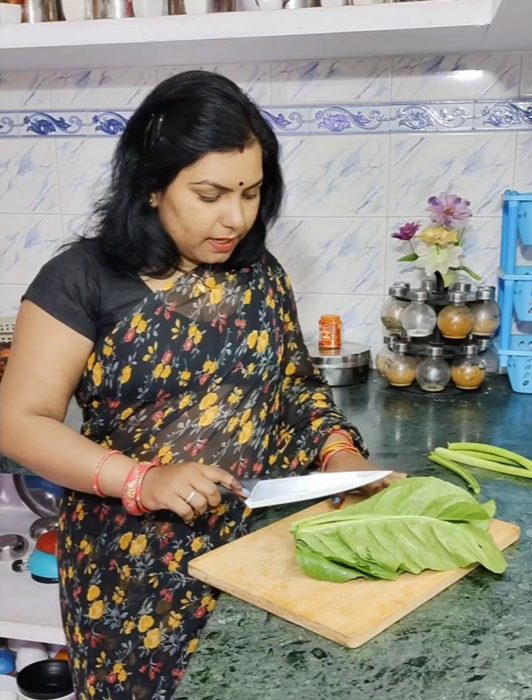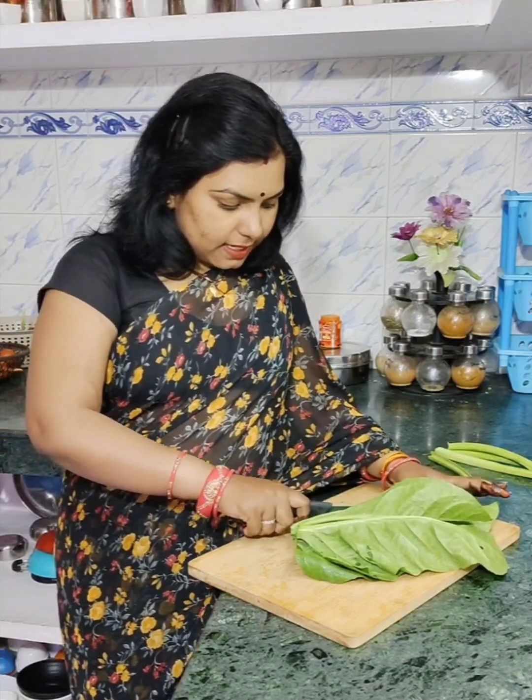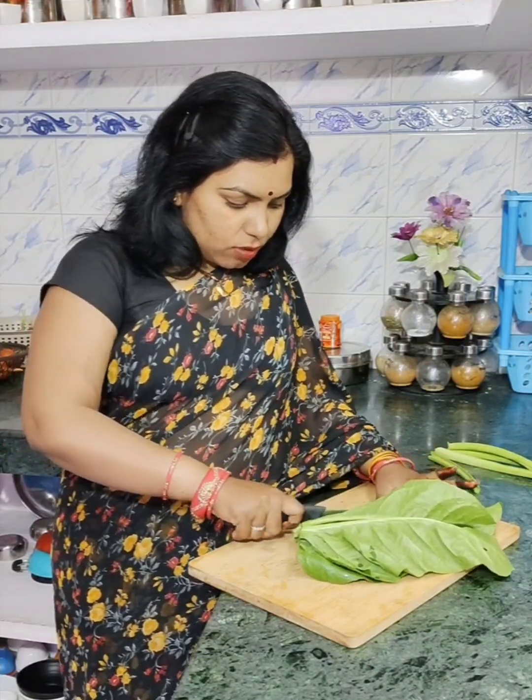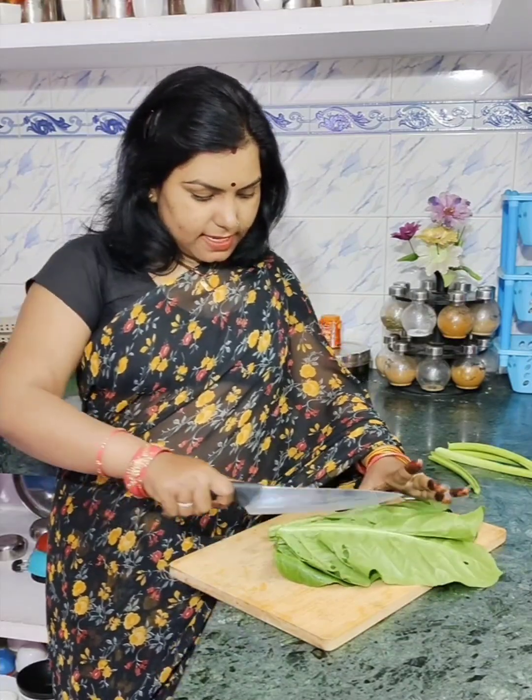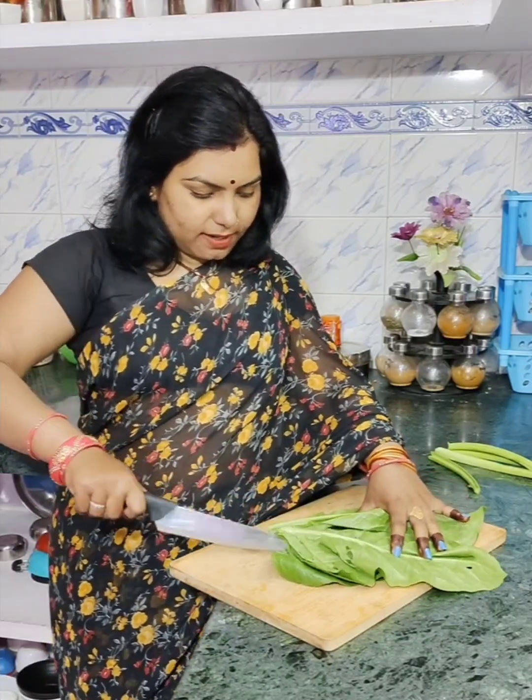So, you have to cut the vegetable — let me show you which way to cut it. These pieces are very small, and I will take one cut in this way. Let me show you how to cut the vegetable step by step.